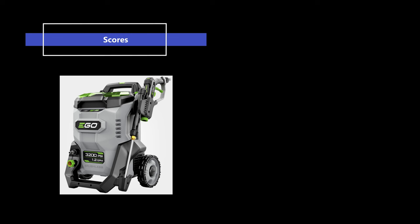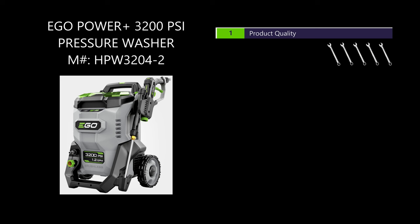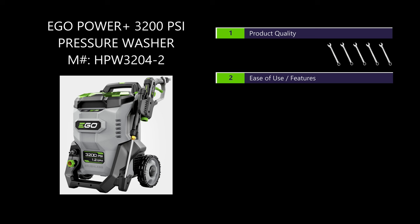Alright, time to tally up the scores. In terms of product quality, this thing is really well put together — I have no doubt it's going to last through the five-year warranty period. Excellent build quality: five out of five wrenches. Ease of use and features — this thing is fantastic. You hit the button and it runs. No starting, no gasoline. Same as other cordless tools, there's just no messing around. I really appreciate the controls on the wand itself — very handy not having to go back to the pressure washer to adjust pressure for different tasks.